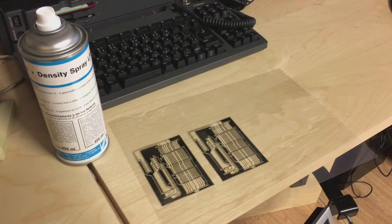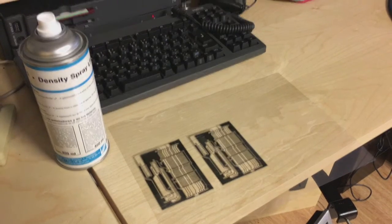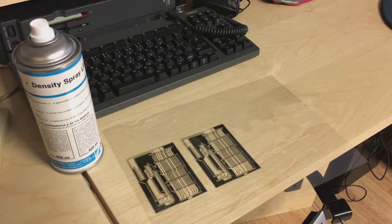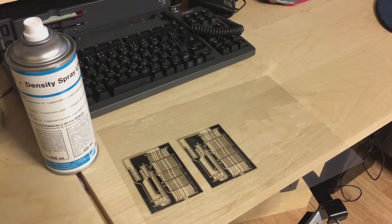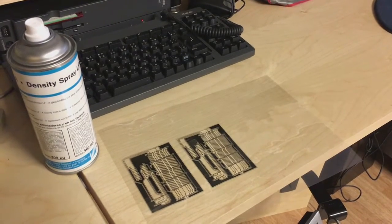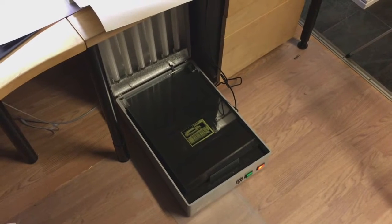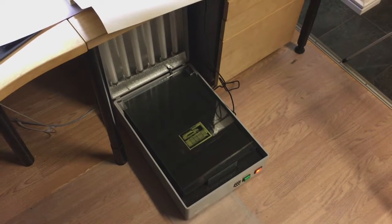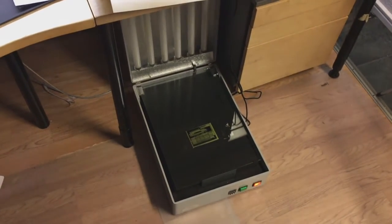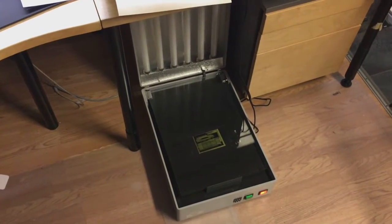Here is the mask printed. I always print it twice so I can get a better mask by putting two layers on top of each other. I also use this density spray to improve it a bit. I found a nice piece of UV-sensitive board that the mask fits onto quite nicely, so now it's time to expose it to light.